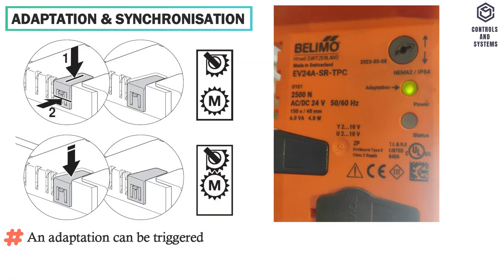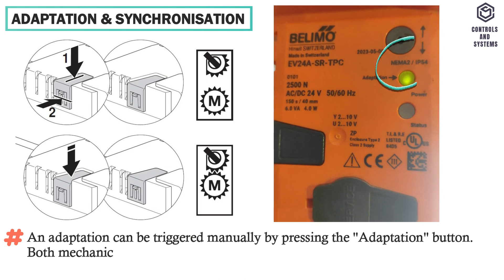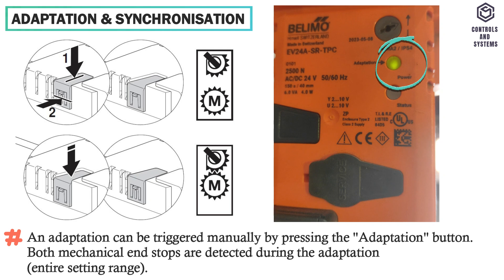Adaptation and synchronization. An adaptation can be triggered manually by pressing the adaptation button. Both mechanical end stops are detected during the adaptation across the entire setting range.